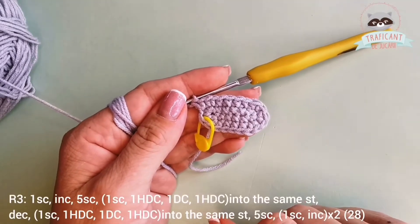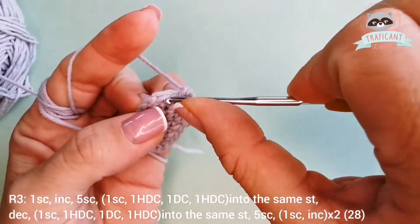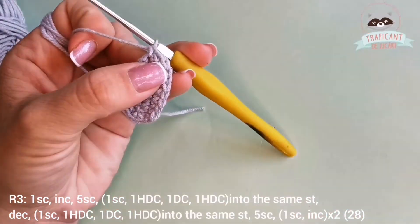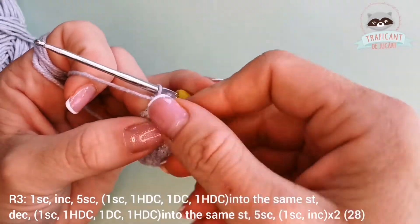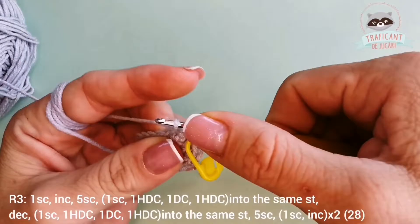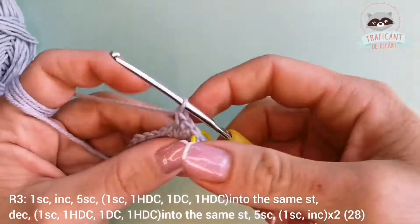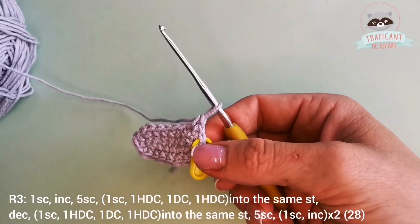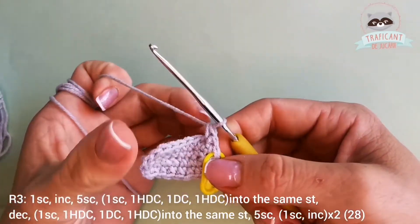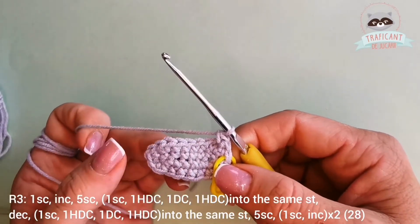On row three we start with one single crochet into the first stitch, and then an increase into the next one — two single crochets into the same stitch. Over the next five stitches we'll have five single crochets: one, two, three, four, and five.